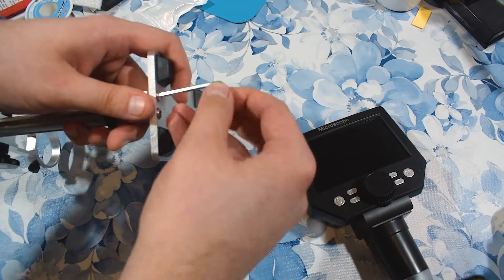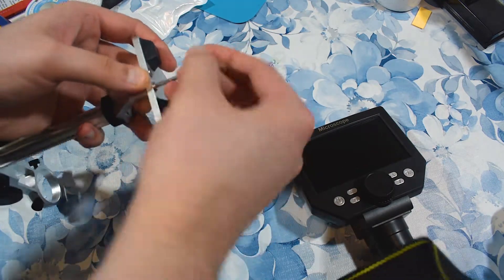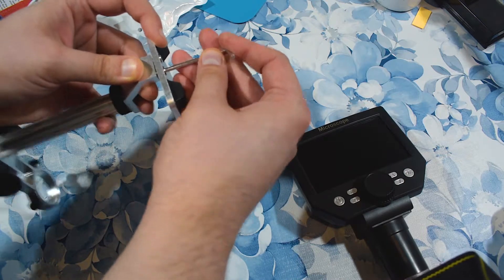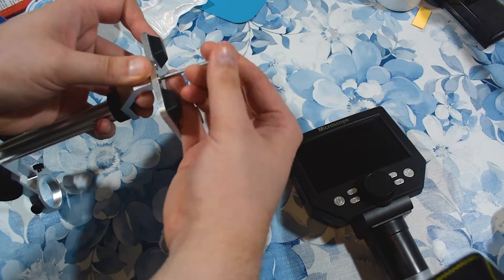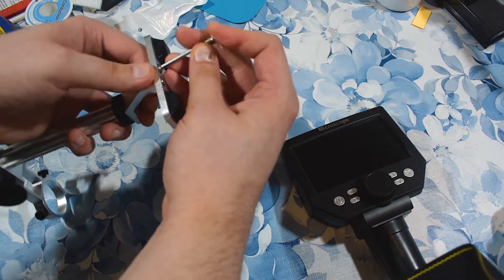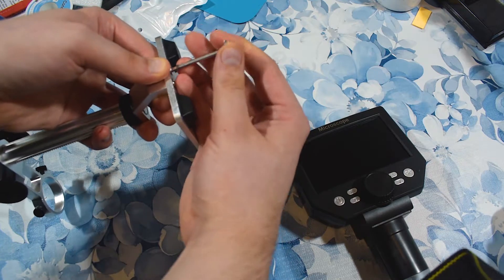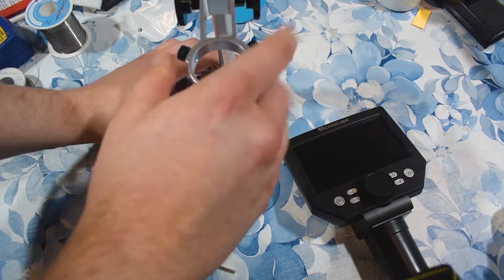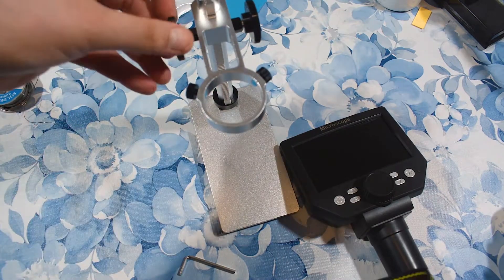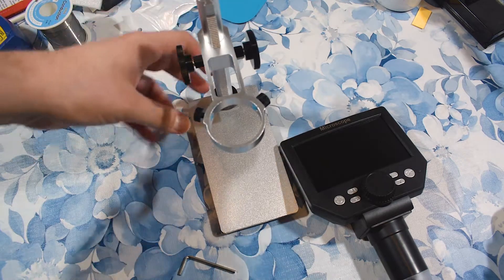I'm sorry if I'm breathing heavily — it's because I'm really excited. I've waited for this for a long time. I wanted to have this for a very long time. I wanted to have an alternative to those expensive binocular microscopes. This is the stand — you can move it easily up and down.